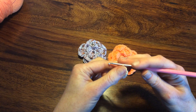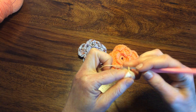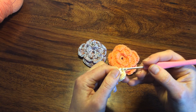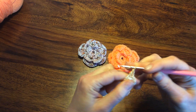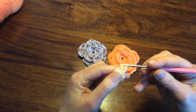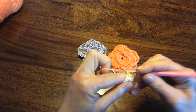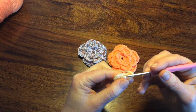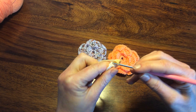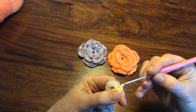Then we will start our first row of petals. Chain one and three double crochets. Going to the next single crochet making slip stitch.